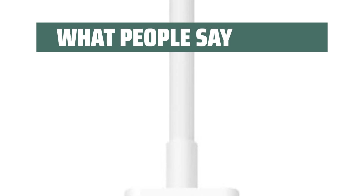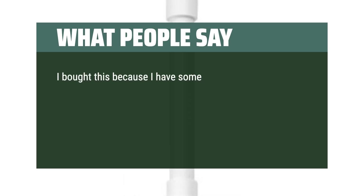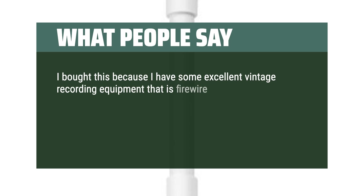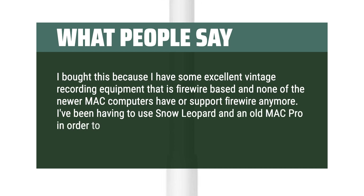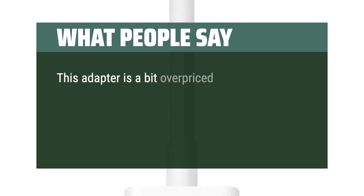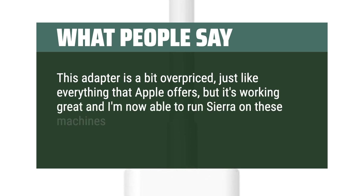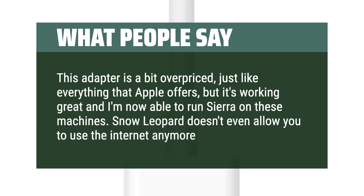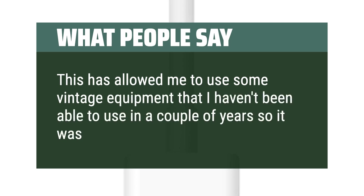What people say: Connectivity is good. Product works as described. One reviewer bought this because they have excellent vintage recording equipment that is FireWire-based, and none of the newer Mac computers support FireWire anymore. They had been using Snow Leopard and an old Mac Pro. While this adapter is a bit overpriced, it works great and allowed them to run Sierra, enabling use of vintage equipment that hadn't been usable in years — well worth the price.